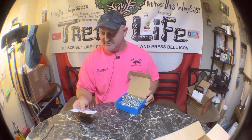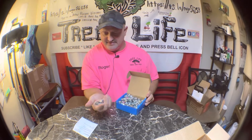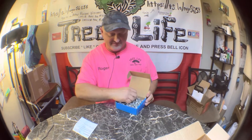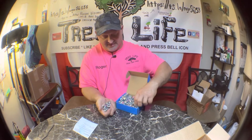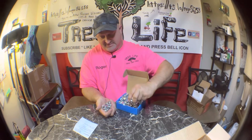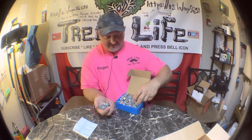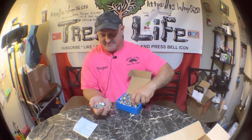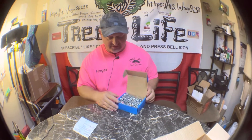So you get a hundred half-inch lock nuts for $10, and with tax it came to $10.74. If you were going to Home Depot or one of these hardware stores, for $10 you'd probably get maybe fifteen or twenty — instead of a hundred. So ordering online is definitely the way to go.